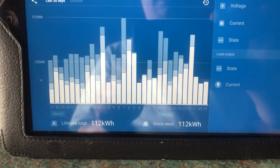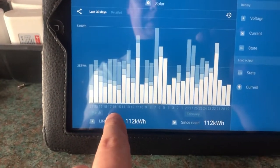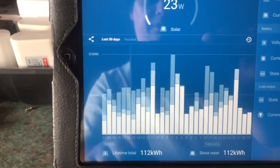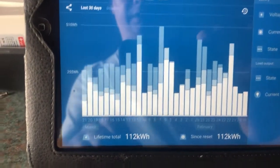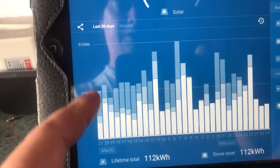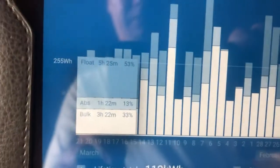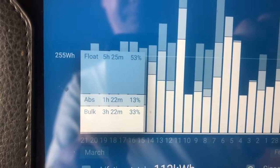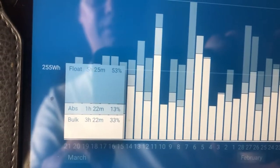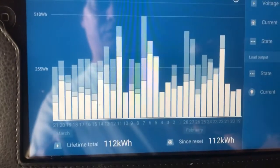The DC output of the charge controller is putting out half an amp into various things I'm running. The controller has a 30-day history shown on a bar graph, with the days of the month along the bottom overlapping February and March. The height of the bars depends on the number of watt hours. Each bar shows the period in bulk mode, absorption mode, and float mode — tap the bar and you can see a breakdown of how long it spends in each mode. Ideally you want to go into float mode every day, but that's not always possible depending on the weather.